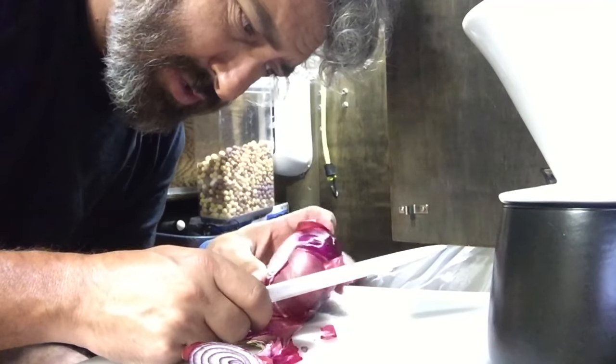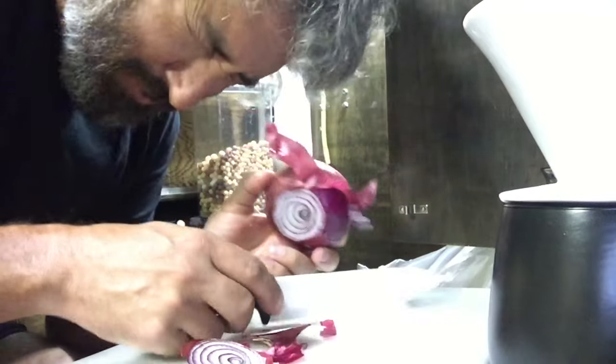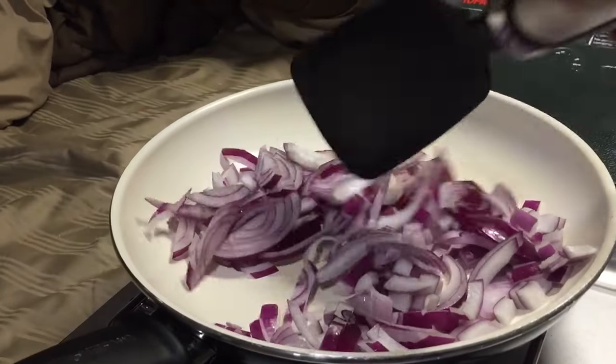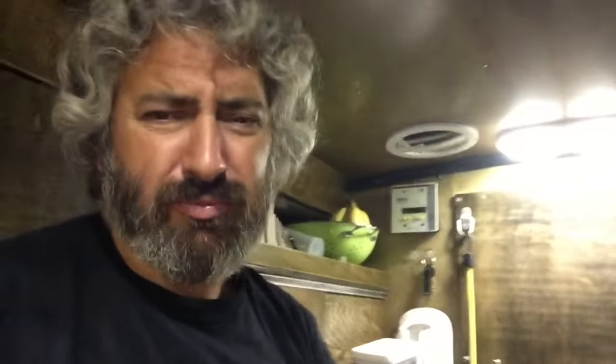Unfortunately, yesterday I was so tired I didn't go to the store, so I didn't buy any food. This is all I got. Sometimes I cook pancakes for breakfast. Sometimes I cook eggs. Sometimes I make it very elaborate with peppers, onions, garlic, mushroom. I got none of that today. I do have eggs and turkey and cheese, plus the onions. That's going to be a good breakfast.